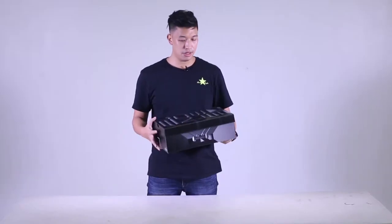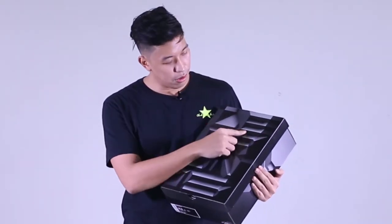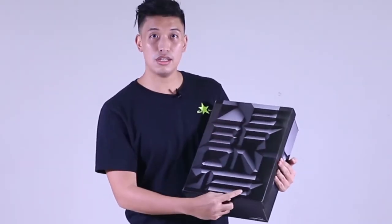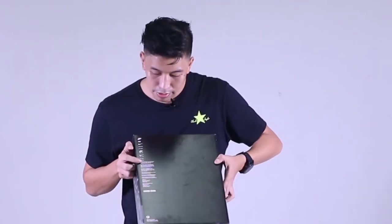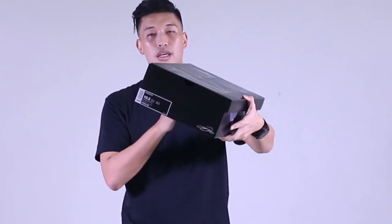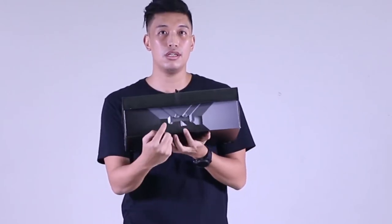First off, let's look at the box. On top of it, it's written LeBron 15 in a 3D graphic detail. At the back, there's art information. Here's my size and sizing info. There's another LeBron James detail, and on the other side is the crown.